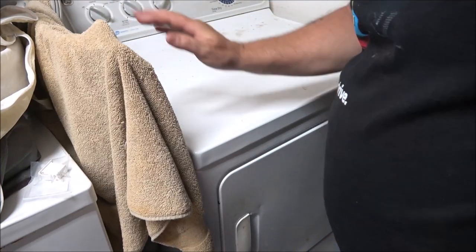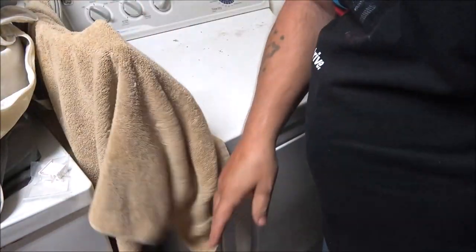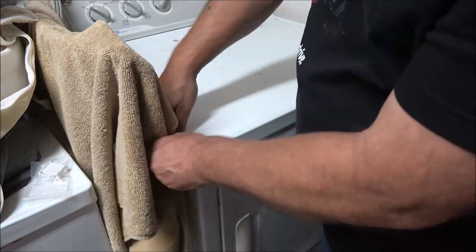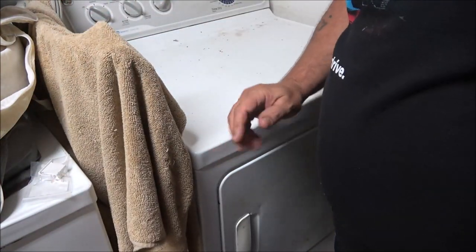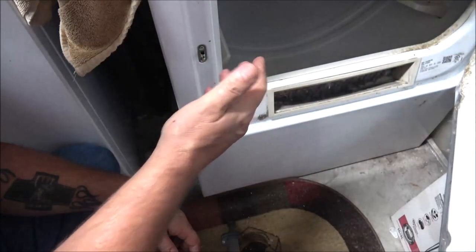Our washer and dryer are out in the garage. That over there is a new fender for a Toyota — once we get the engine rebuilt we'll be putting that on. Let me get you a different camera angle. Okay, let's go ahead and open this up — as you can see the light's not on now because we unplugged the dryer.